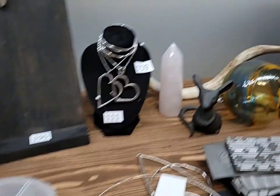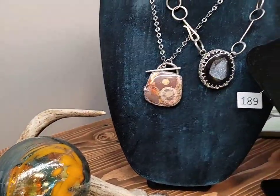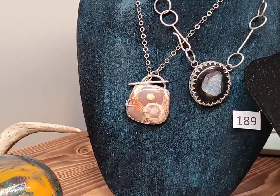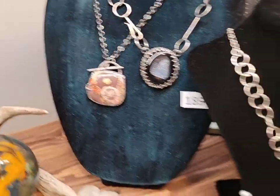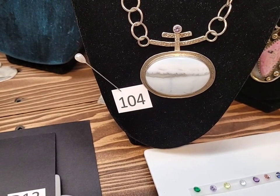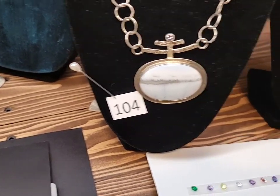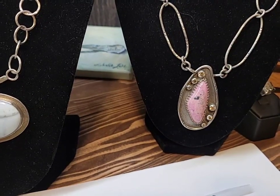Here are a couple of pieces that I have made — actually not custom pieces. I work with the larger stone. There is an opal, and I'm not sure what this stone is, although it's beautiful.